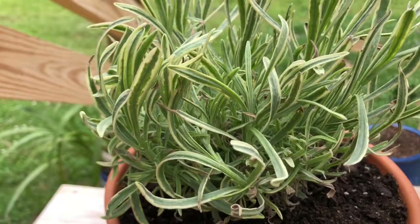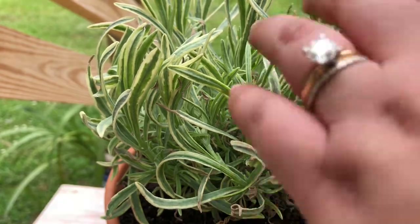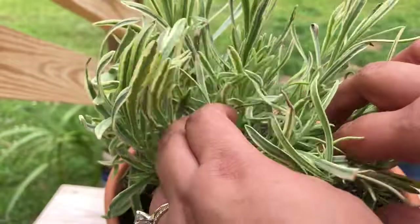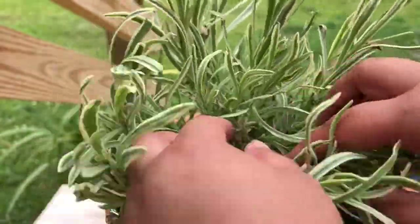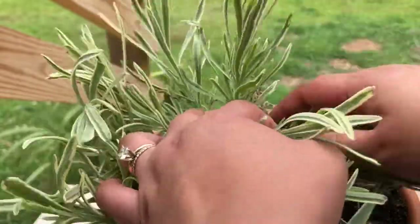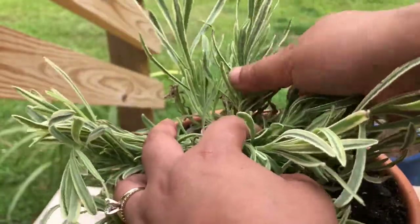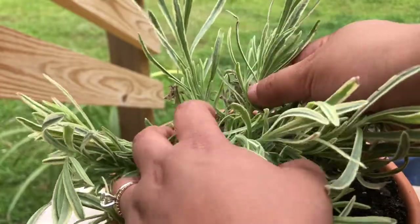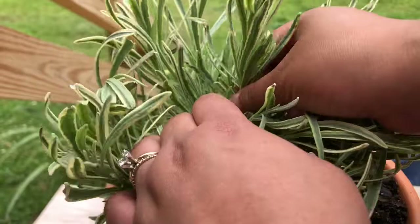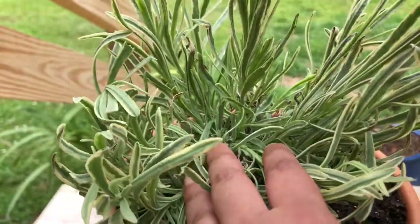I've zoomed in as much as possible so you can really see in detail exactly what I'm going to do here. The first thing that I do is I kind of play with the plant and spread it apart so that you can see the individual stems, and I'm going to pick the best one — the one that looks like it's pretty strong — so that I can let just one grow.